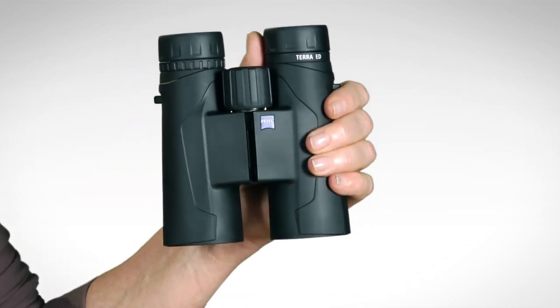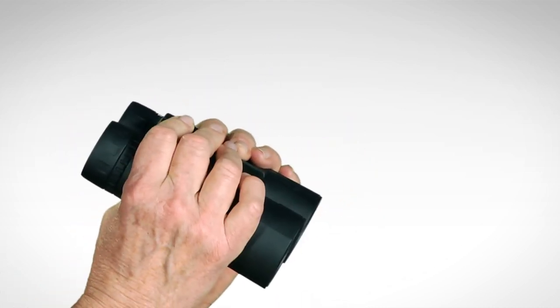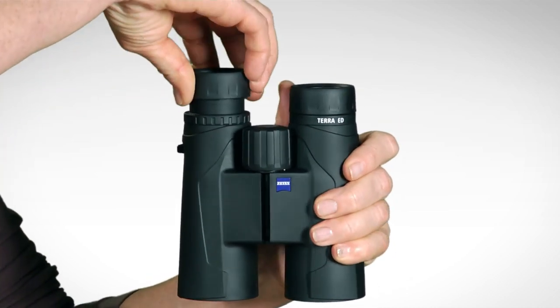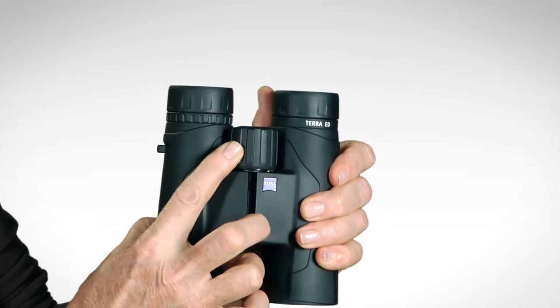The Zeiss Terra ED is exceptionally lightweight and streamlined, and its tough rubber armoring gives it a nice grip and feel in the hand. This high-performance binocular is fog-proof and waterproof, has solid twist-up eye cups, a right eye diopter, and an ultra-smooth focus wheel.